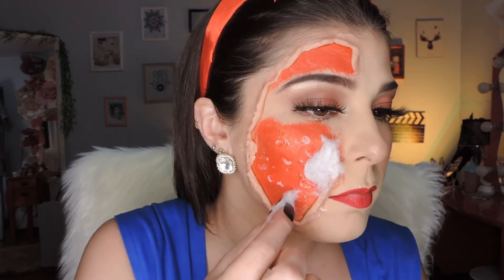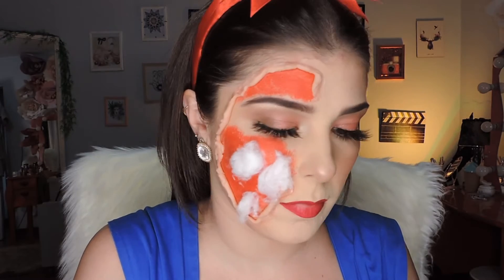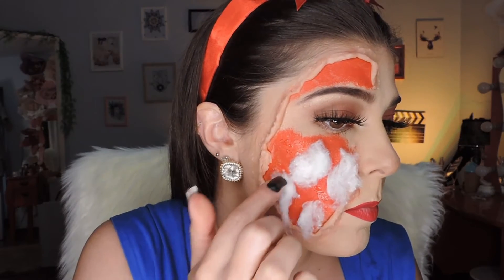Now with eyelash glue, I'm going to apply small dots and stick on some cotton. This gives such a great effect in makeup — I know the camera picks up the colors differently than in real life, but it creates a very realistic illusion because it looks so good.